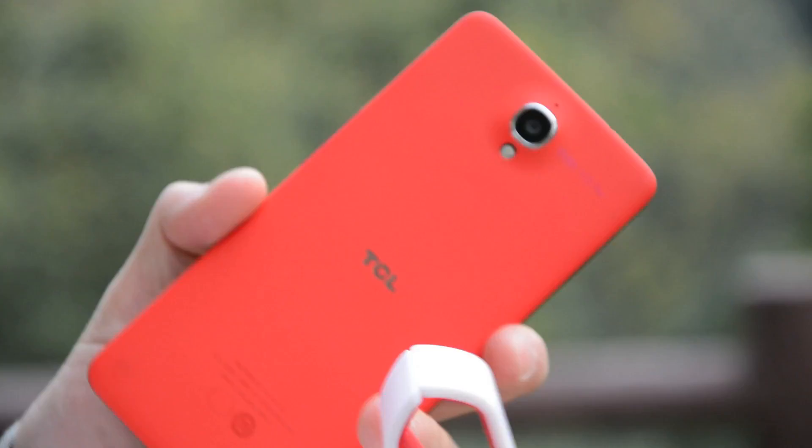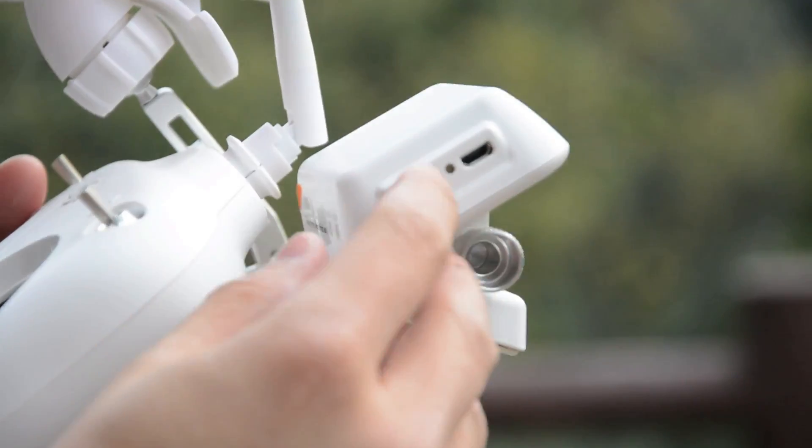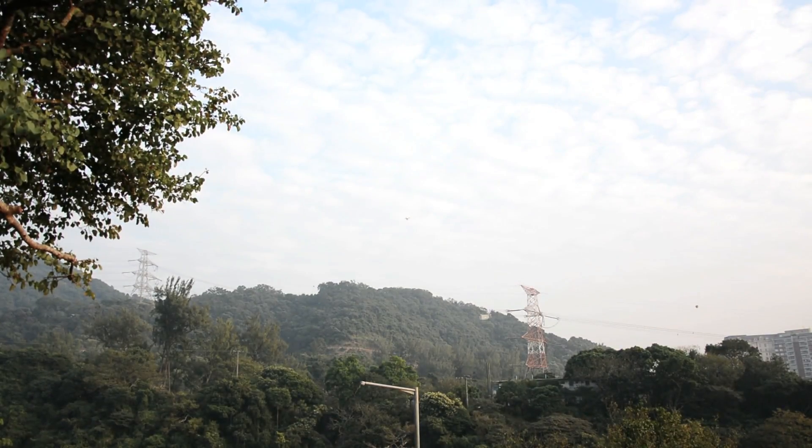The best part about the Phantom 2 Vision is that you can get a live stream on your smartphone. There's also a Wi-Fi range extender that maintains a link between the drone and the phone at up to 300 meters.